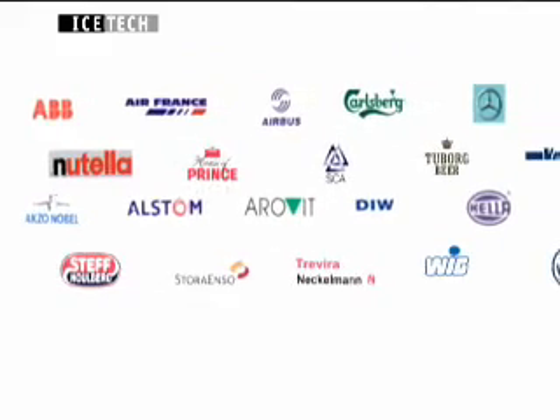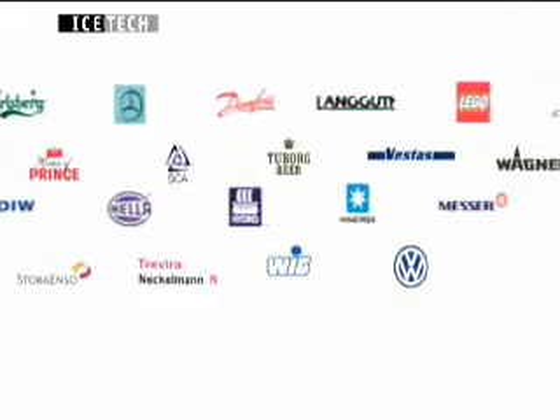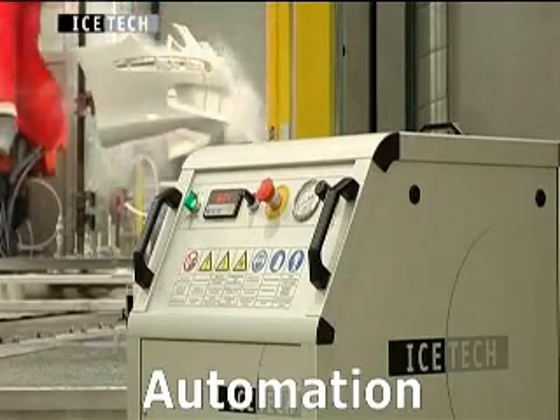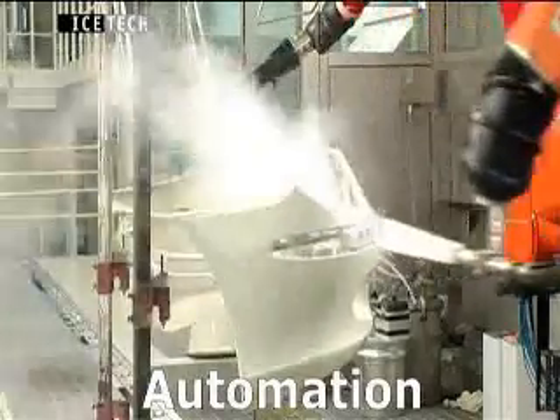Ice-Tec dry blasting equipment successfully cleans off contaminants in a number of different industries. With Ice-Tec products, dry ice blasting can now be integrated into existing production lines, replacing big toxic cleaning systems.